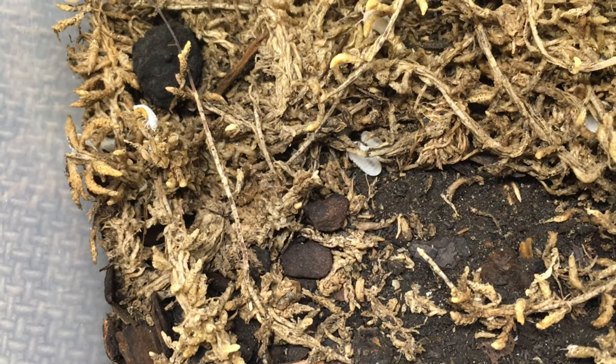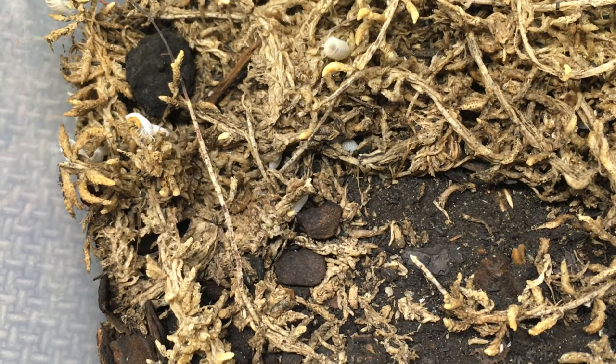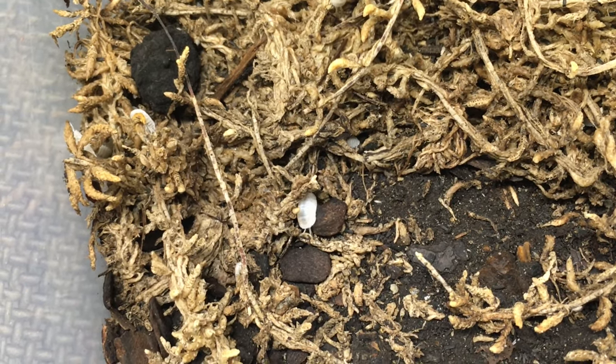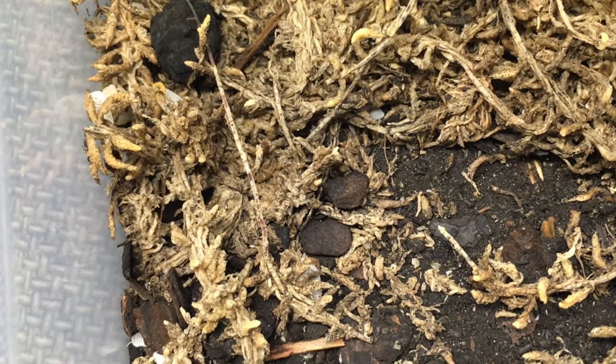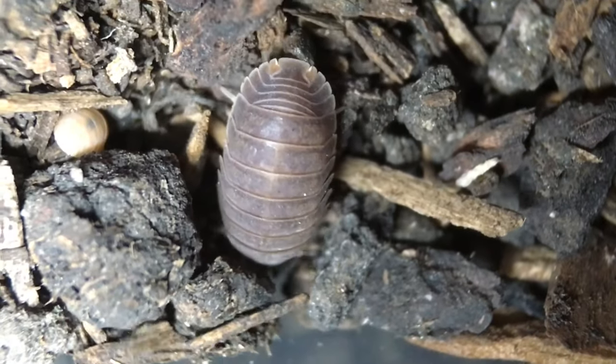So what do I think about Cubaris murina as a pet and/or display isopod? I think they're a pretty popular isopod with good reason. They're not very big, but they do seem to get somewhat active when they're in large numbers, and they come in a fair assortment of colors. They're not expensive, fairly easy to care for, and are readily available, so they have a lot to recommend them as a pet.